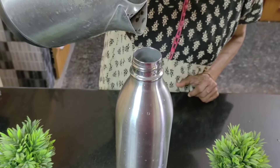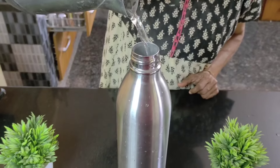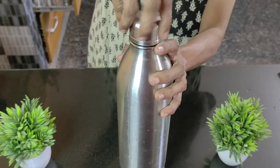After this I pour hot boiling water into the flask, until the level at which the chana is inside it, and I cork it tightly so that it is airtight.